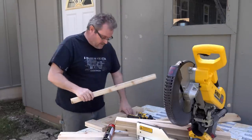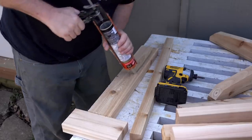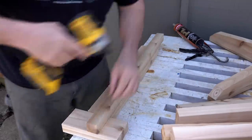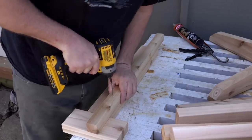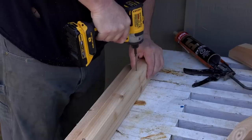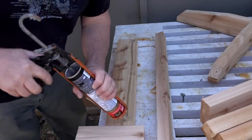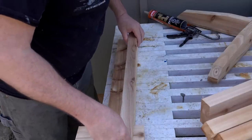Now I can start assembly on the pedestal itself. I've got one of the cleats and one of the legs, and I'm going to glue and screw that right onto the edge. I need it to stick down three and a half inches below the leg, so I've got a block placed there to line it up. I just need to do that four more times for each of the four segments, and then I can assemble it to the base, again with glue and screws.